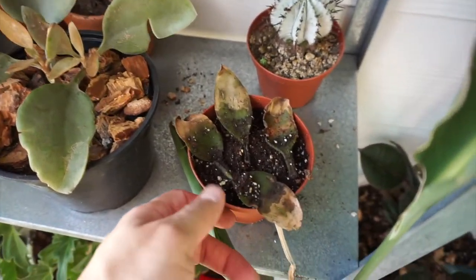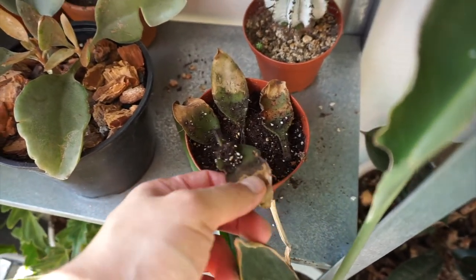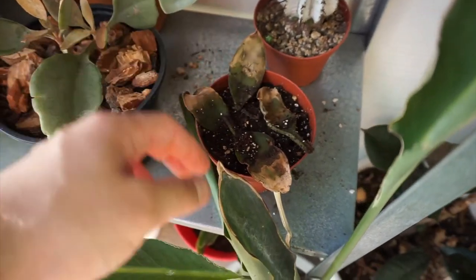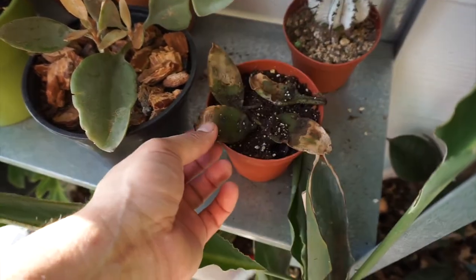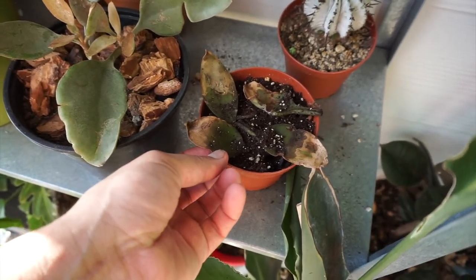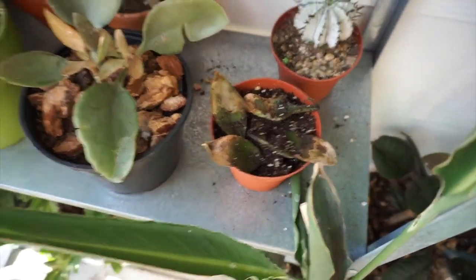Unfortunately, the propagation didn't work. It is what it is — it's a learning experience. I'm going to do more research and I'll try a new method. It's a learning experience for everybody, for you and for me.